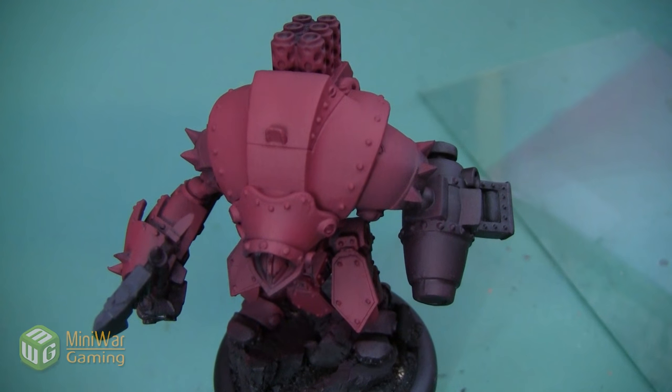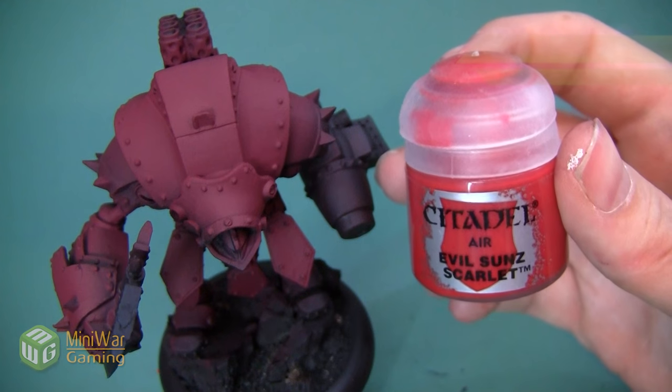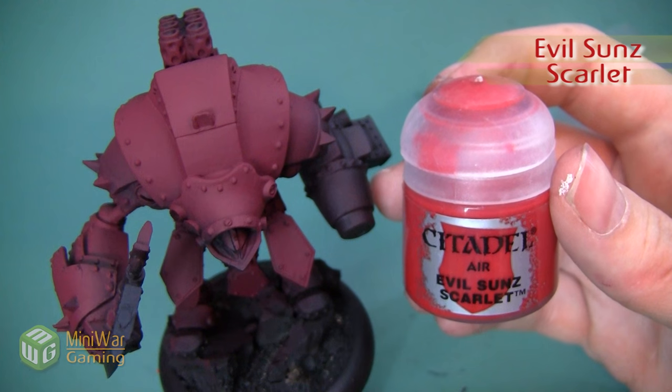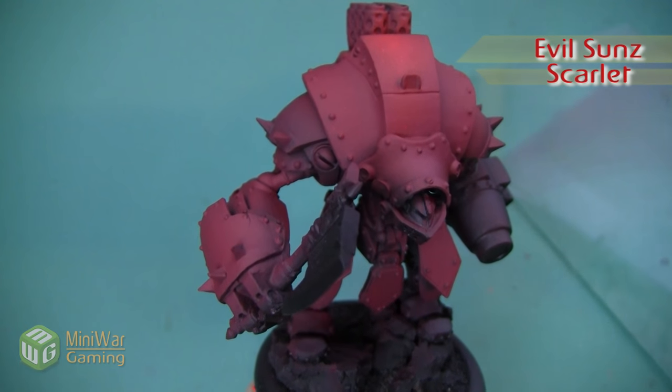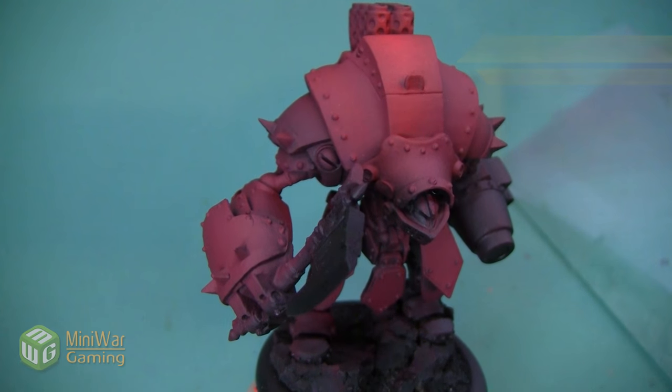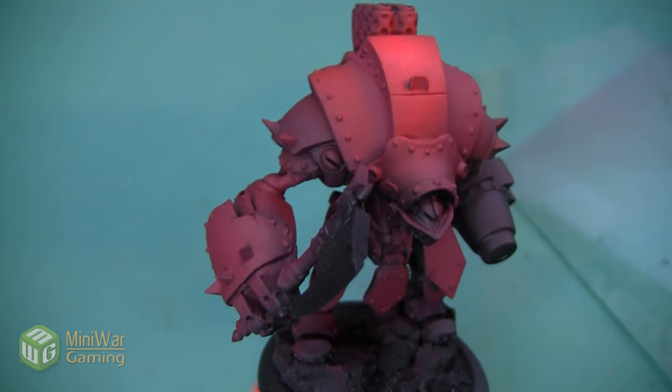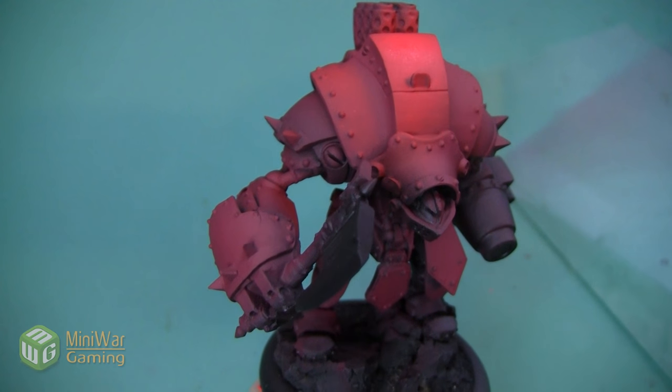Here's the warjack after the Corn Red has been completely applied. Next we're going to spray a highlight with Evil Sun Scarlet to really make it a nice bright Kador red. I'm going to be spraying this as a zenithal highlight, but a very heavy one — really concentrating this color on the places where the light would hit if the sun were shining directly above the mini.